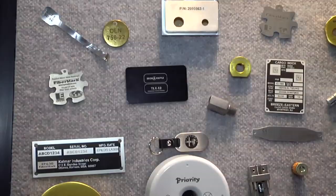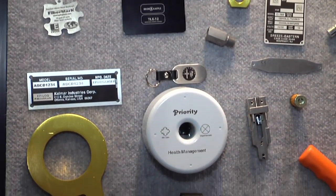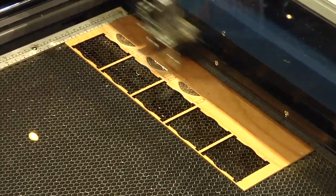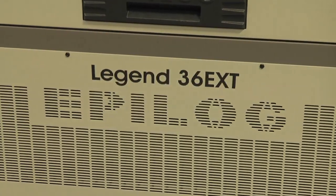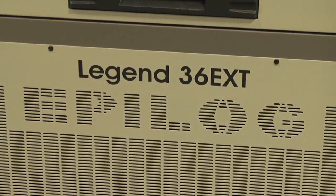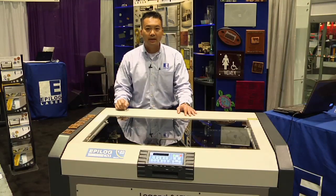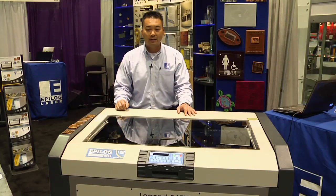We're pleased to be here at IMTS and today we're going to go through some of our booth, our samples, and demo some of our equipment. The first thing I want to show you today is the Epilog Legend EXT. This is part of our CO2 line of laser engraving systems. It is our large format laser engraving system.